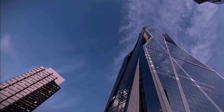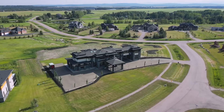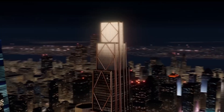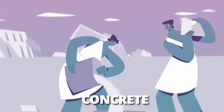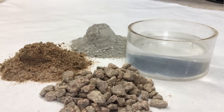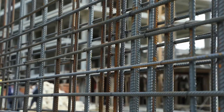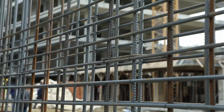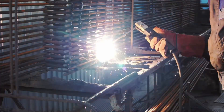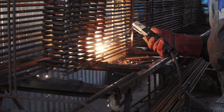Have you ever wondered how those massive skyscrapers, concrete structures, houses, and other buildings are erected? From a direct point of view, the first material that comes to mind is concrete. However, hidden beneath the concrete is the unsung hero of construction, rebar, which helps these buildings stay sturdy. Let's dive into the fascinating process of how these steel rods that provide durability and strength to every concrete structure are made.